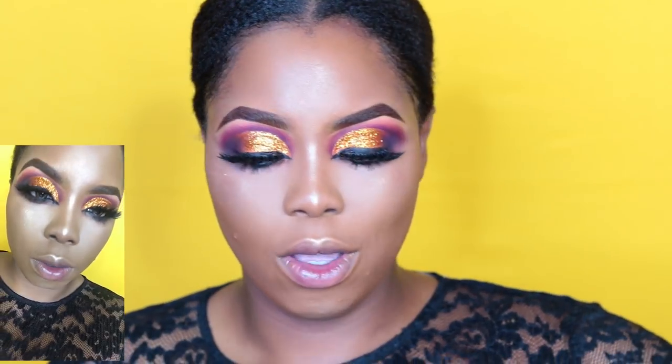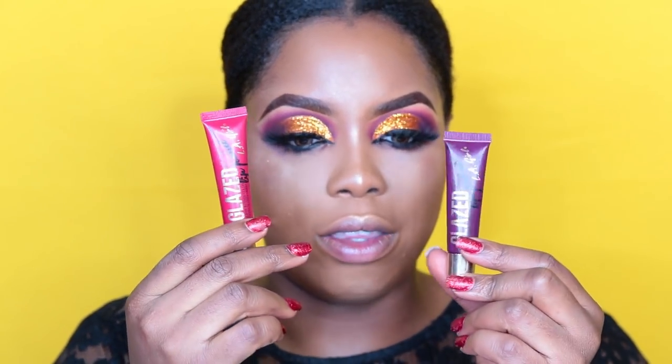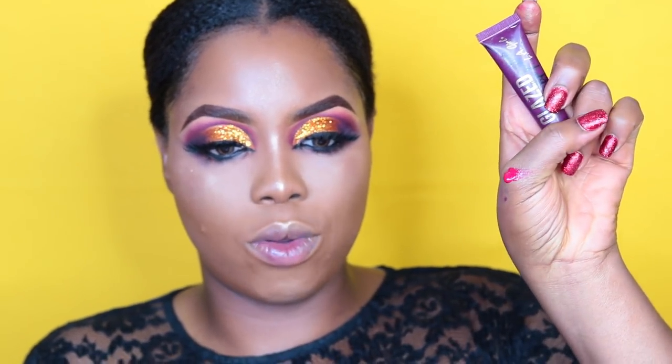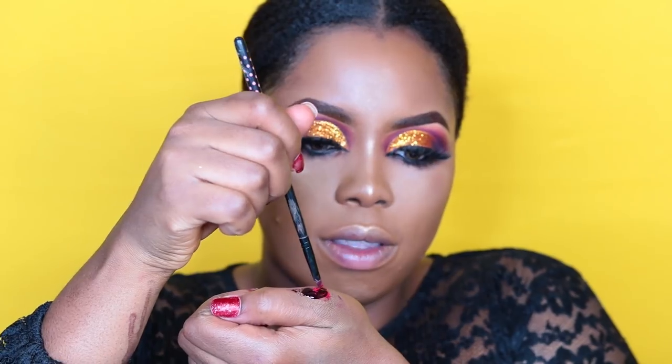For the lips, you can go ahead and do a matte lip, a nude lip, or a burgundy lip. I'm going to be doing glossy lips like the thumbnail. The glossy lip products I'm using are from Eligil — one in the shade Pinup and one in the shade Temp. The Pinup is quite red but the Temp is like a dark purple, so both of them mixed together make it look like burgundy. I'm just mixing them together until they come together as one color.